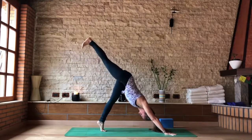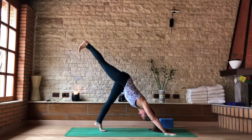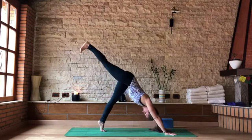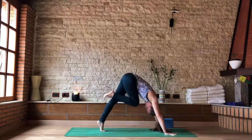Rise to tiptoes, raise the right leg up. Inhale. As you exhale, push the left heel down to the floor. Inhale, rise up on left tiptoes. Exhale, knee to your nose, round the spine.